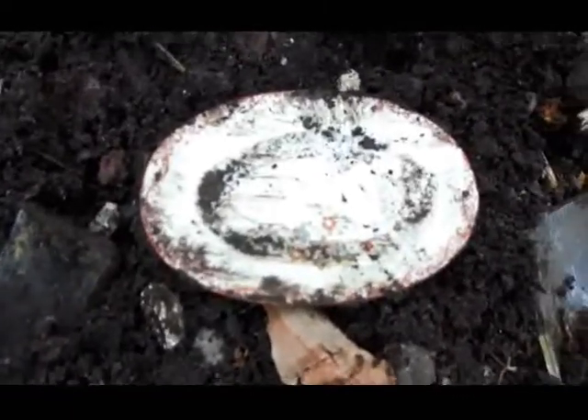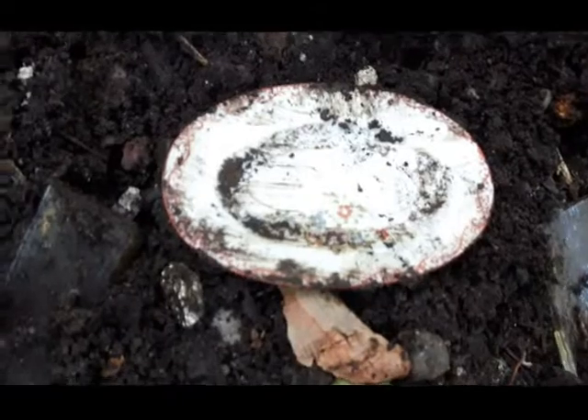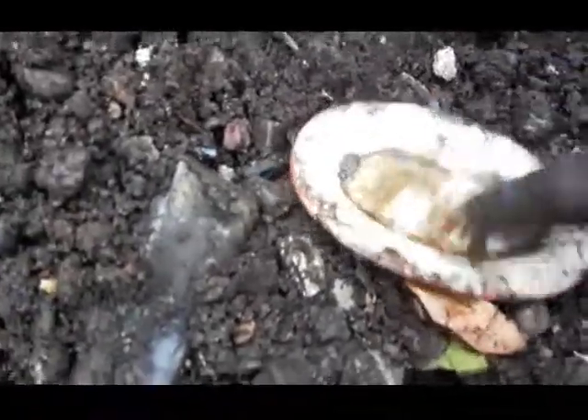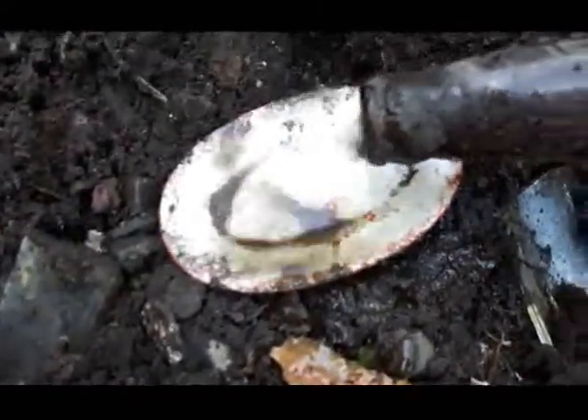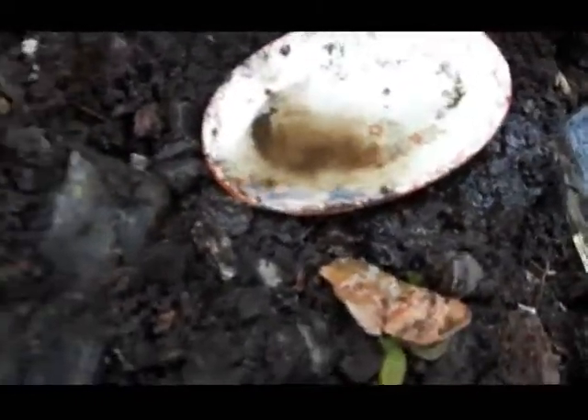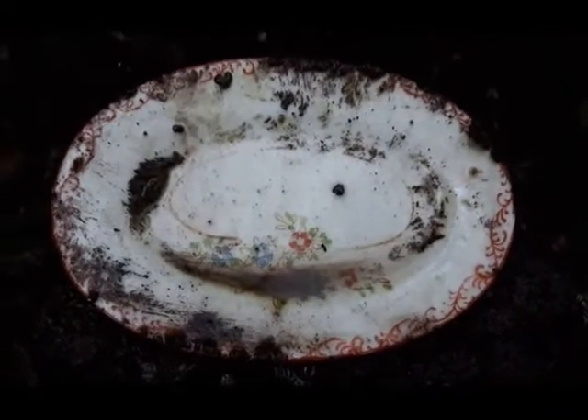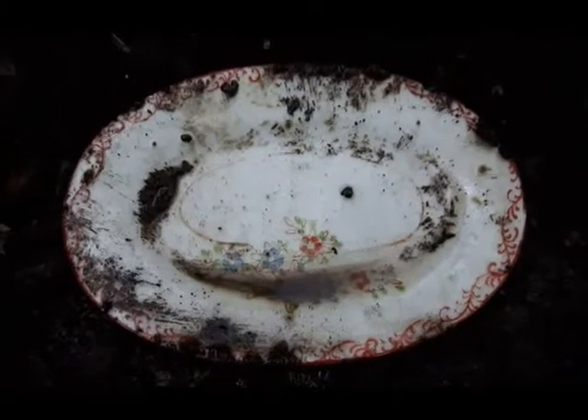Next find looks like a little doll dish platter. I think I'll wash it off a little bit — I'm making it worse. There we go. Cool, it's all in one piece, I'll keep it.